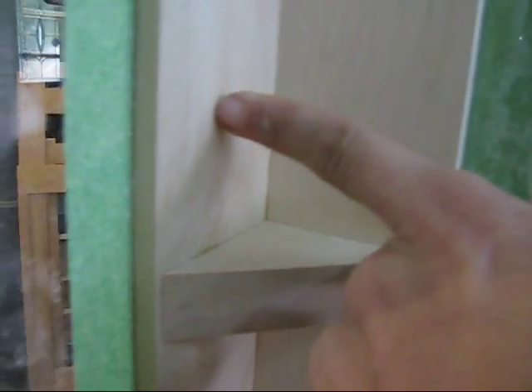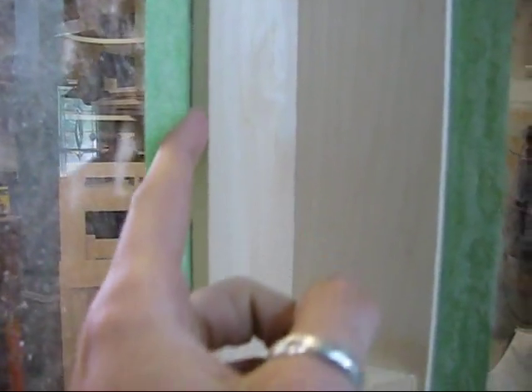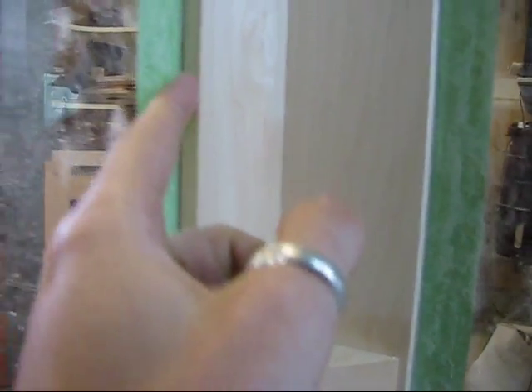Instead of screwing the plexiglass on here, my dad helped me cut a mortise and tenon cut in here, so the plexiglass is actually just sitting in here. I can't really move it, but if I were to take the top off, the plexiglass can slide right out. You can see it down there — it just sits in there.